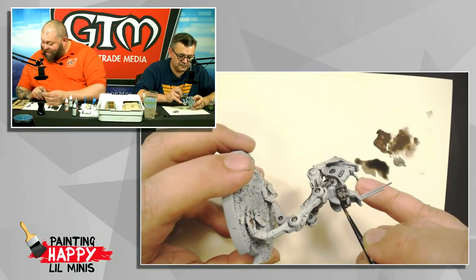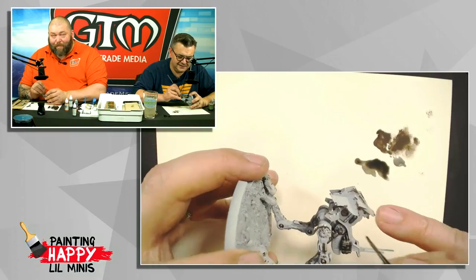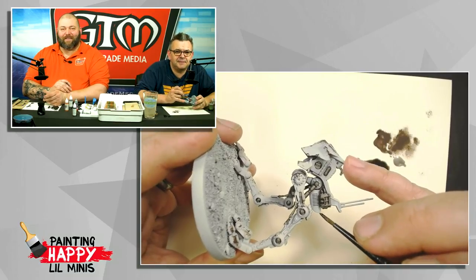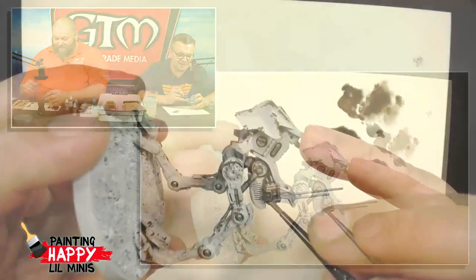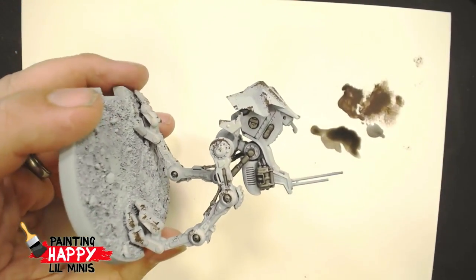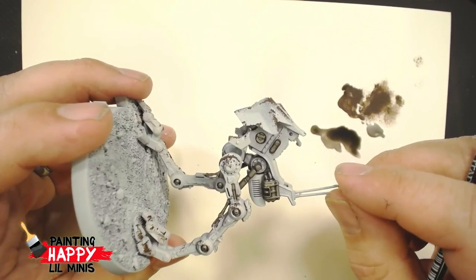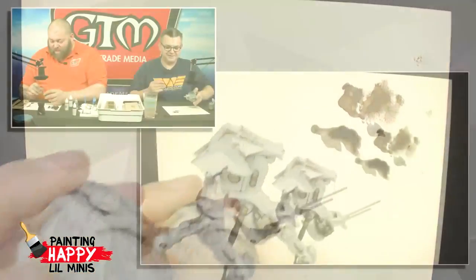Carl wonders how Dave can paint and be aware of the cameras. Dave explains they have a monitor in front of them to check positioning, though it runs on about a one-and-a-half second delay — so when he sees something and moves the model, it moves on the monitor with a lag.